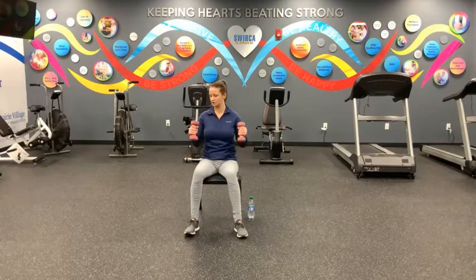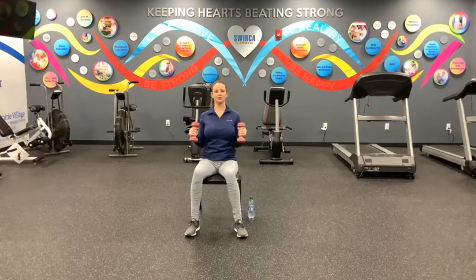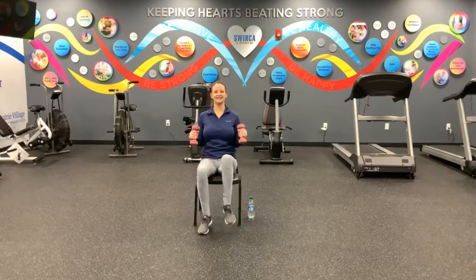All right. We're going to get ready for our activated march. We're going to bend at those elbows and draw the weights halfway up, keeping elbows in nice and tight. Shoulder blades are squeezed together, chest is lifted, and we're going to march. We've got this for ten, nine, eight, seven, six, five, four, three, two, and one. Good.